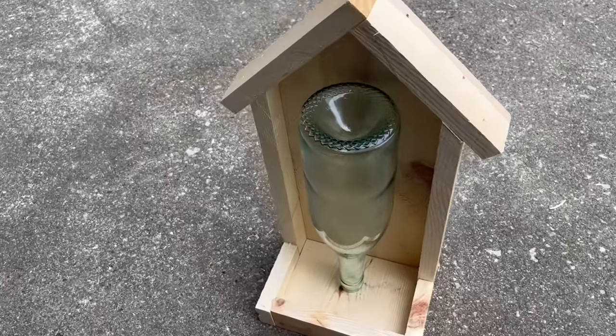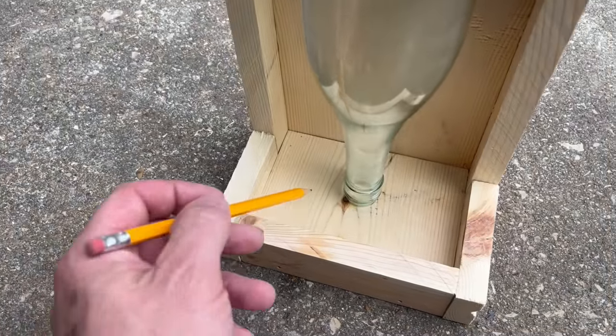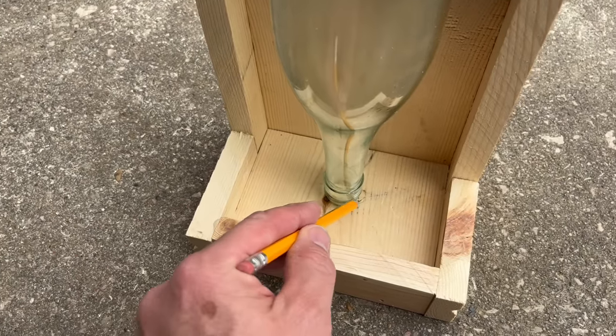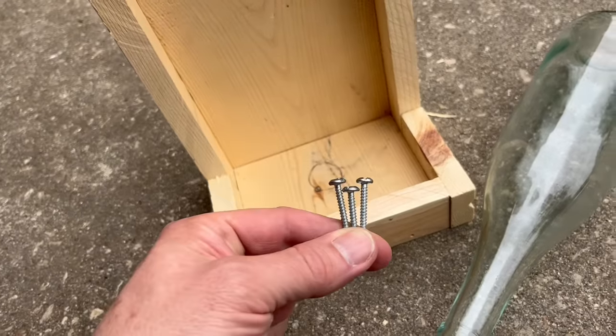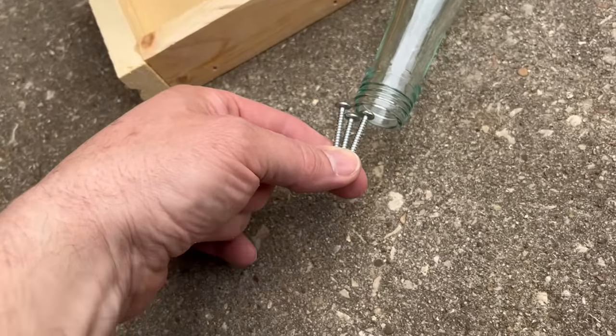Okay here it is all put together. There's a bottle in the bottom and we're gonna trace around this right here. Next we're gonna put these screws in the wood right here in this formation so they hold the bottle like this.